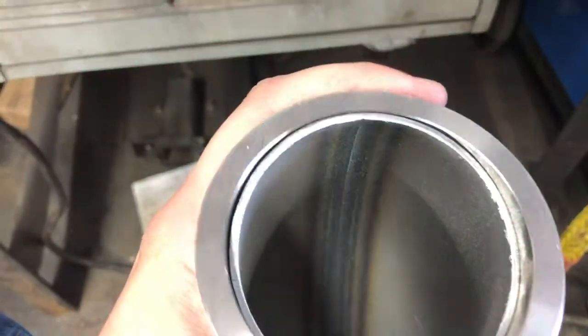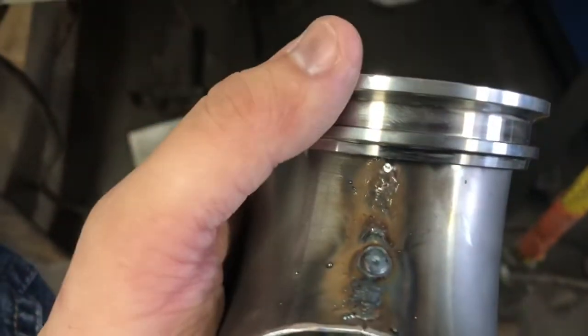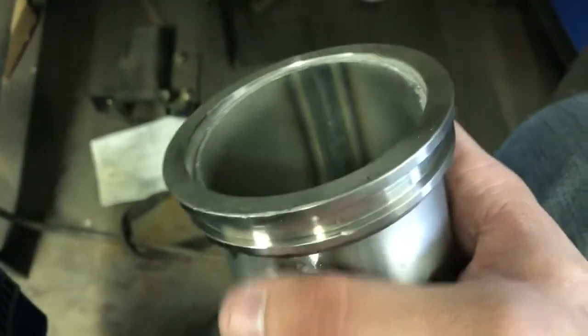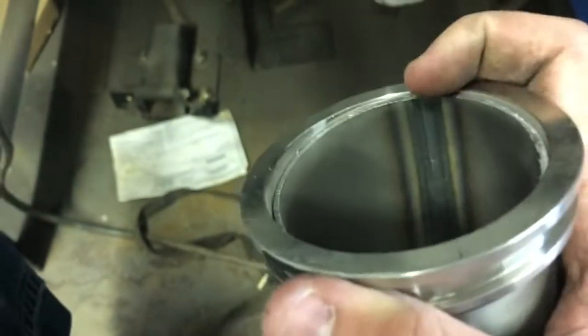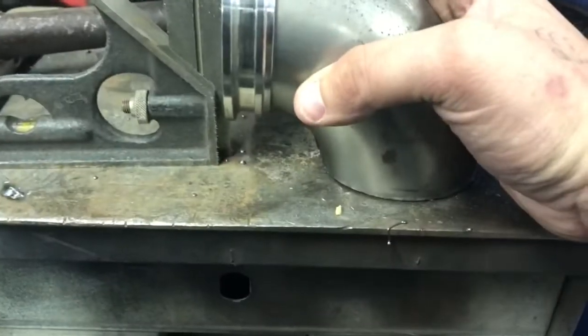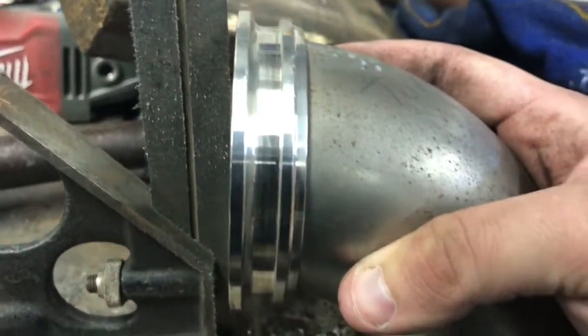We're going to have to finesse this until we get the desired fitment between the flange and the elbow. Where there's no weld it's fine, but it hangs up on the weld a bit. So what I'll do is take the flap disc and just grind that weld down a little bit flatter. The engagement's not quite as consistent as the previous one I did, but I'm still pretty happy with it. Compared to square, we're a degree or two off.